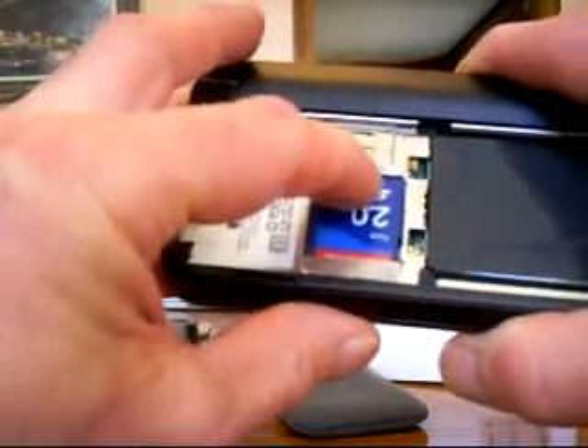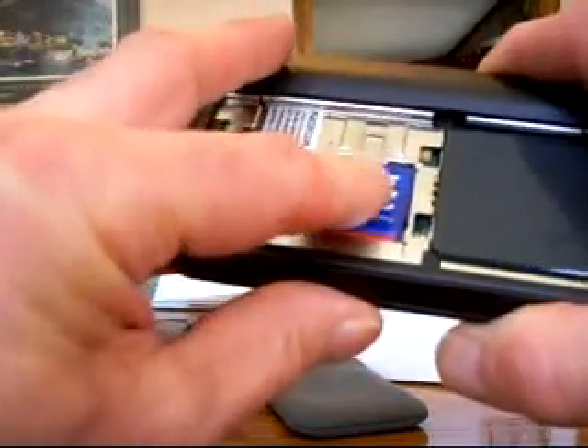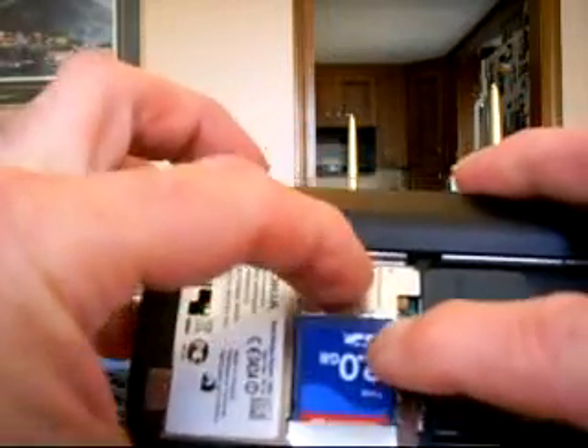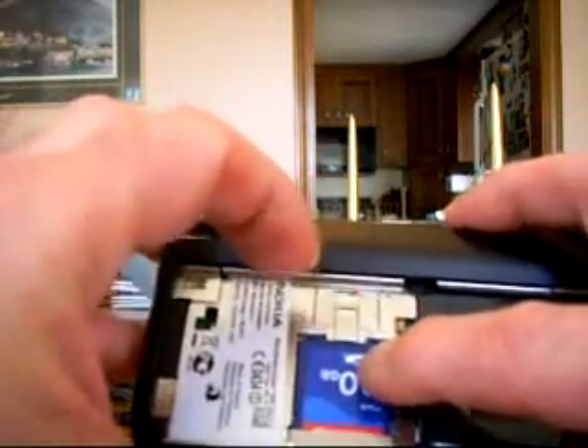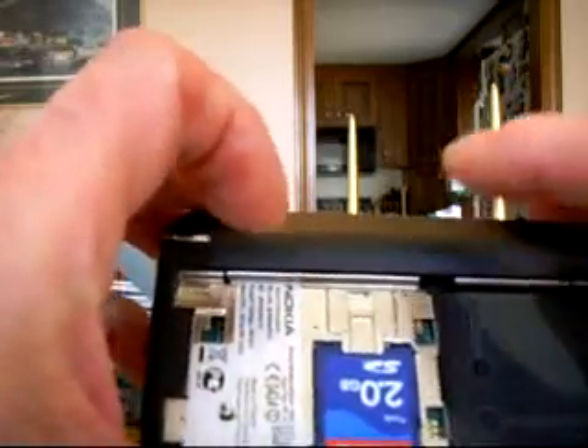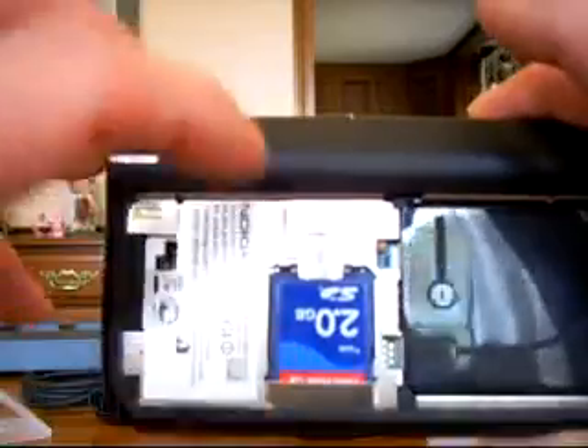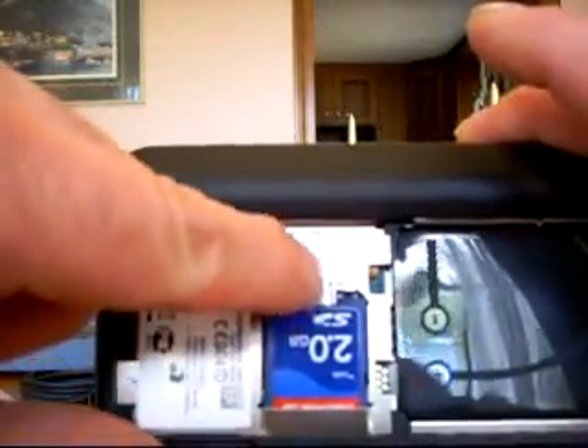And it goes in. There's a little push-down mechanism — yeah, that's typical Nokia. They're very, very unique. There's a little push-down that you can slide over to lock that in.